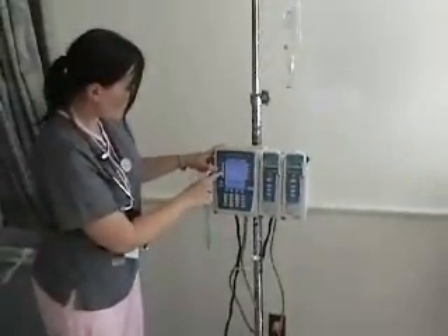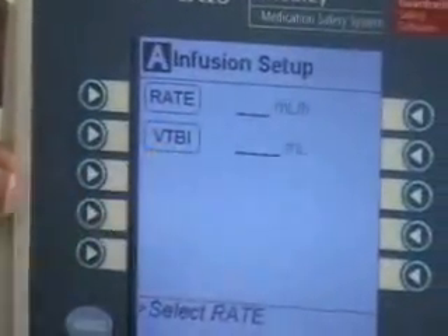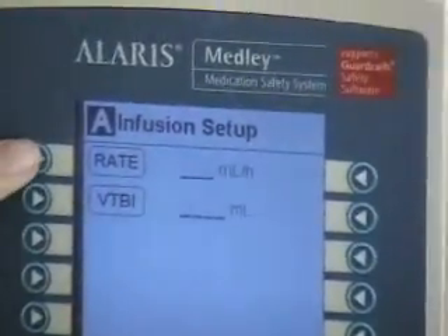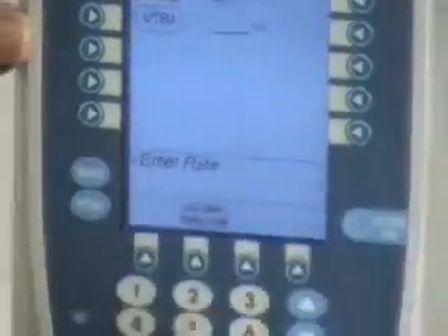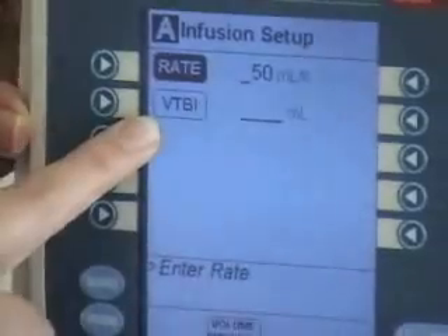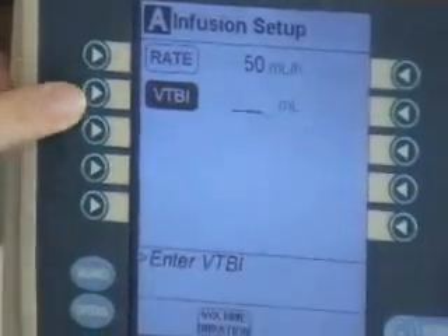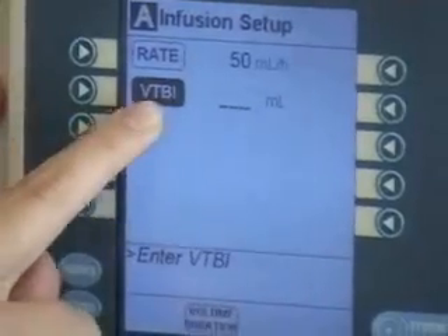We hit the basic infusion button, and it asks for the rate and volume to be infused. The rate we said would be 50 milliliters per hour. Then we have a volume to be infused button — these become highlighted as you press the side key, VTBI: volume to be infused.